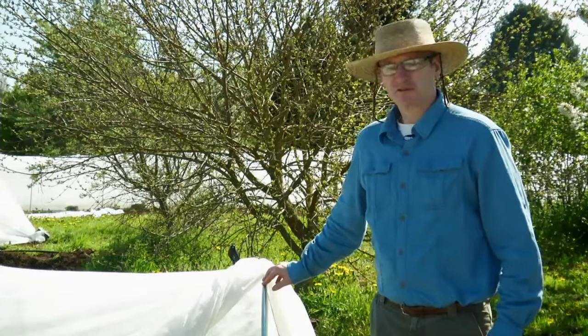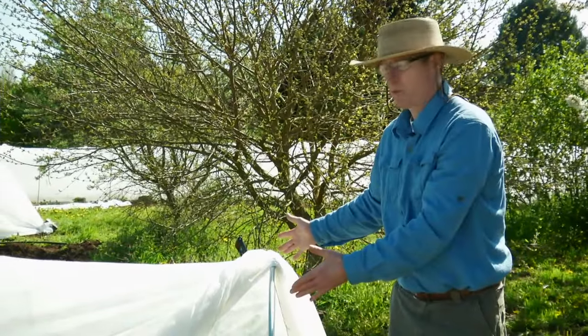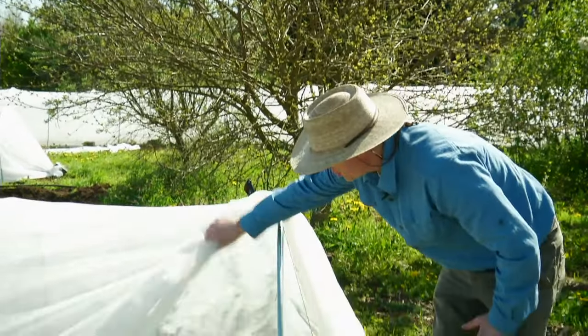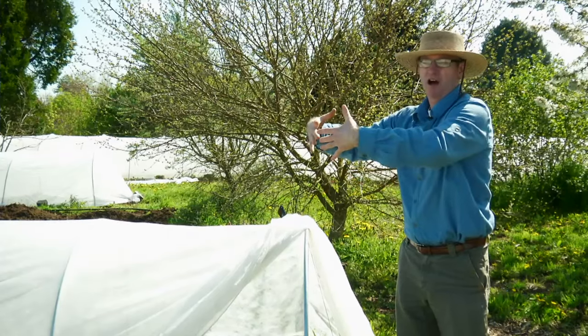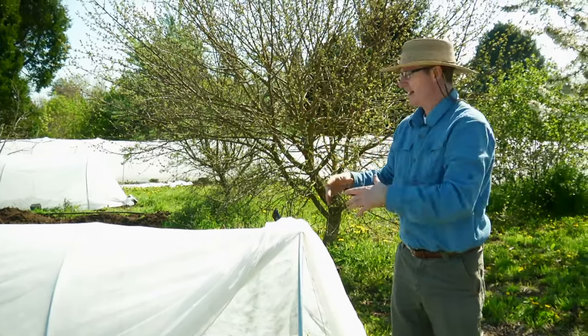The other way to use row cover fabric is to use bows or hoops that help to support the fabric. Under here we have chard that has been transplanted. There are advantages to using the bows in that it keeps the fabric up off of the plant, so when the plants get a little bit bigger — nice big leafy chard or big heads of broccoli — it's not going to be weighted down on the plants at all.